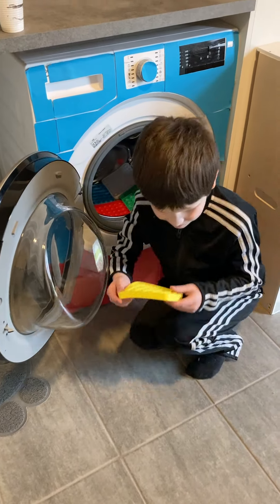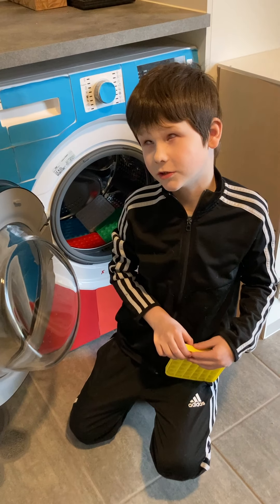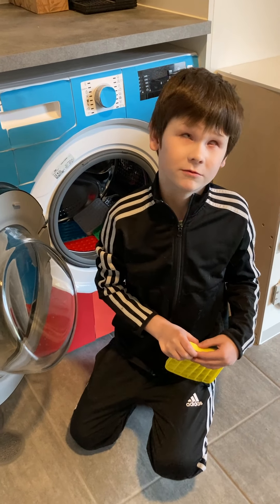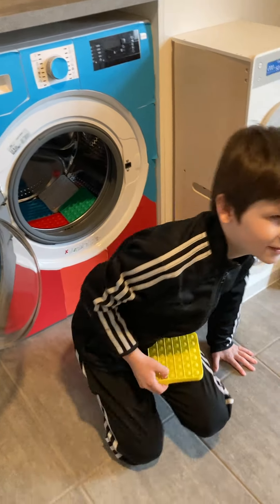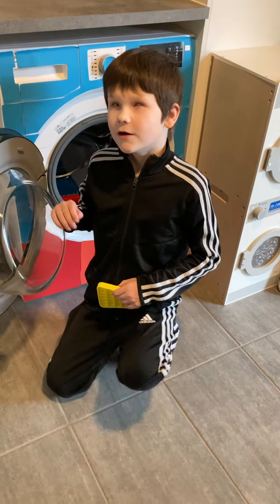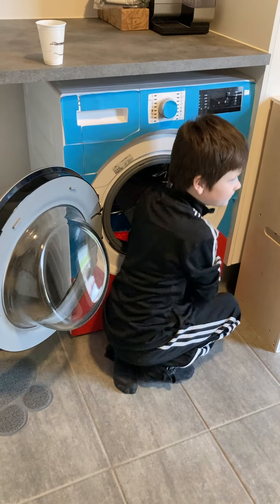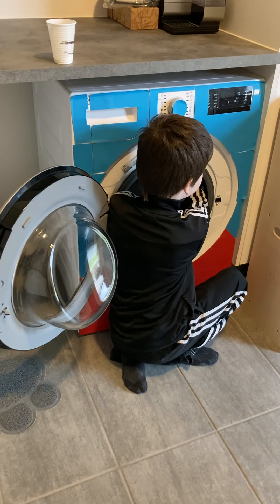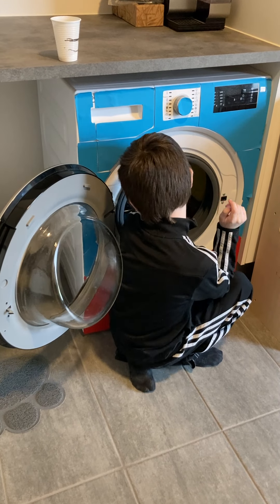Hello everyone. Today I'm going to do a colour fast 30 degrees. I'm going to go up or down. What degree do you think we're going to choose? Which degree do you want to choose today?